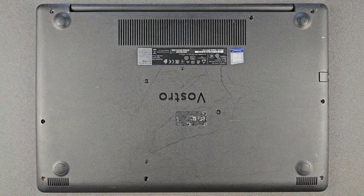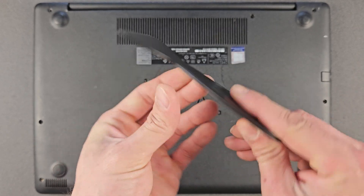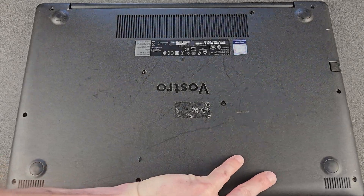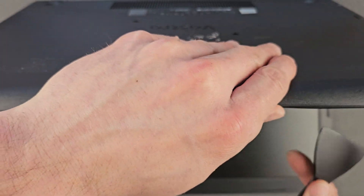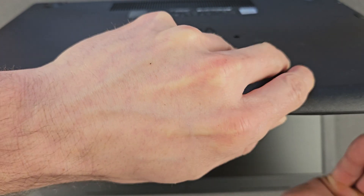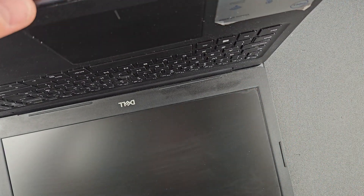Once the screws are removed you are ready to lift the back panel. I'm using a plastic pry tool. If you don't have one, I recommend using just your fingers or something made out of plastic — don't use metal at all, you will break your laptop.